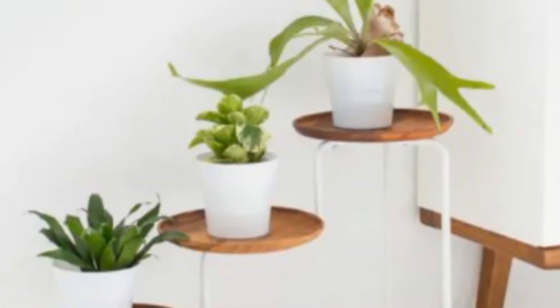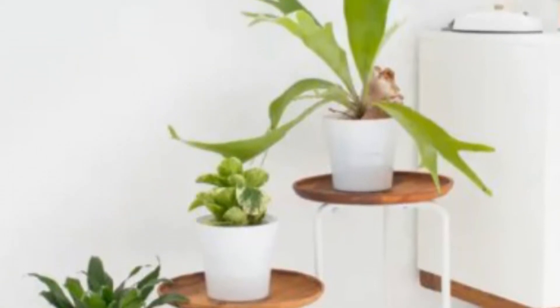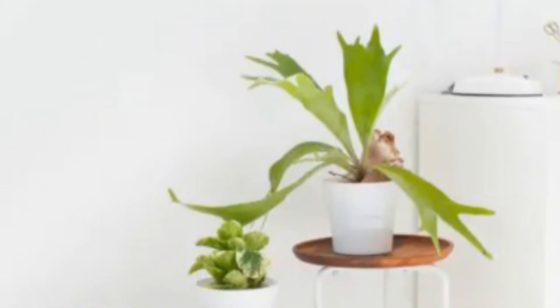4. Modern IKEA Plant Stand. Glue wood plates on top of the IKEA PS Plant Stand to recreate this modern wood plant stand. This is a fantastic way to give your indoor decor a contemporary touch without investing much.